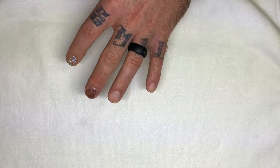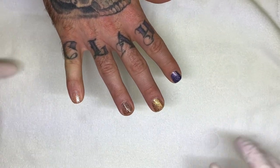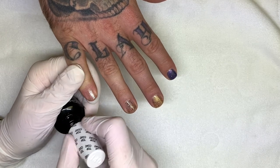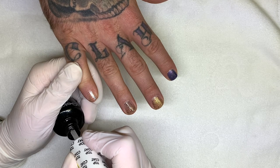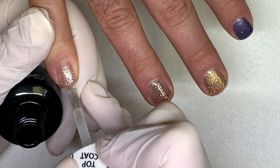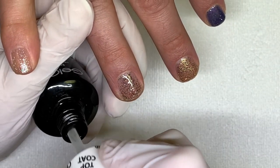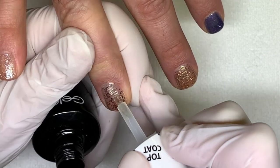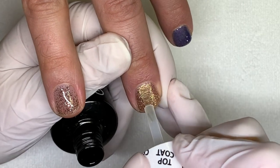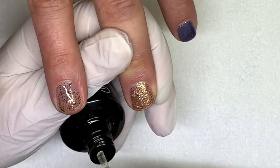We're going to do the top coat on these ones. They look smooth — these two are definitely smoother. Did you feel that with the brush when you were laying it down? Some of them drag the product a little bit more. These ones are different. I think I would do a nude color underneath.